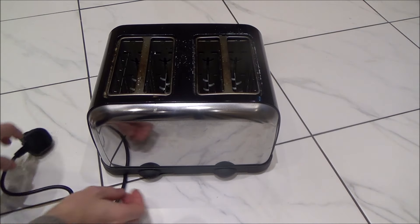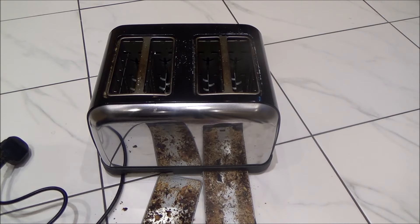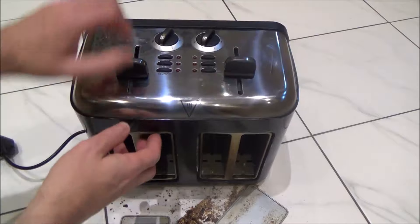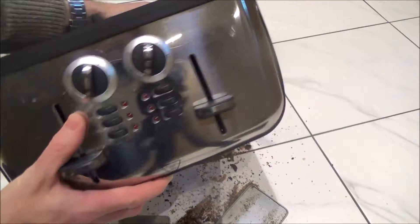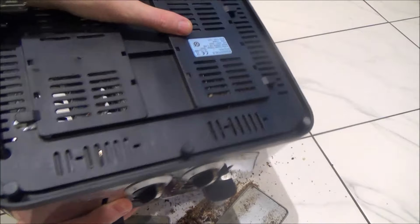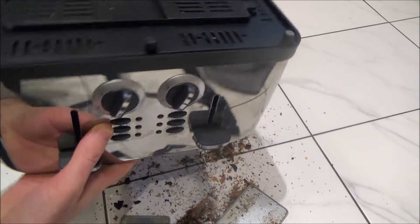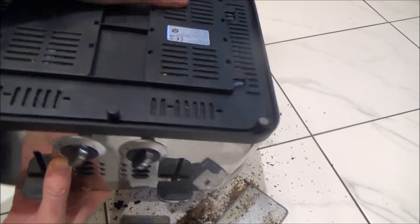So it's all unplugged from the mains. On this toaster there are actually drawers, and as you can see this hasn't been cleaned out in quite some time, so I'm just going to get rid of that to begin with. Now when you first turn it back on afterwards you may smell a slight bit of burning — that would just be a few crumbs that might have got caught in the elements.